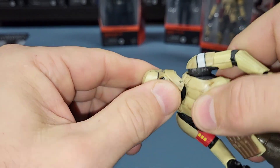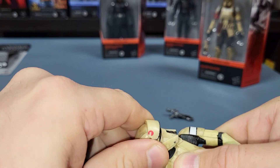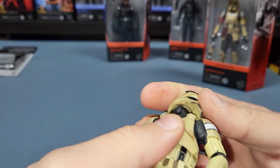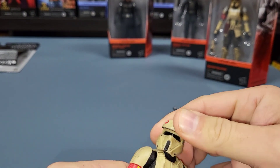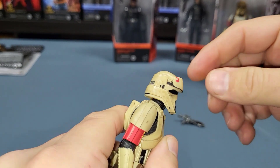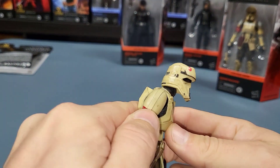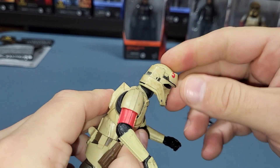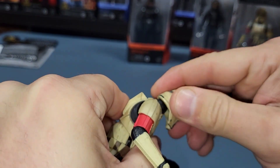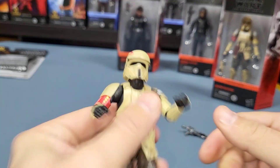His head has this feature — I don't know what you call it — it goes forward and backwards. It's not just a ball joint; it has a ball joint but it also has that motion. I think that makes it give a little addition to the articulation, because you can kind of jut his head out if he was to be on a speeder bike or something. You can make it go pretty straight up too.